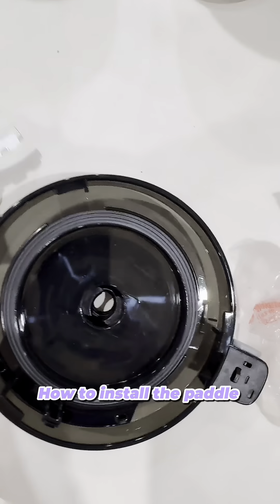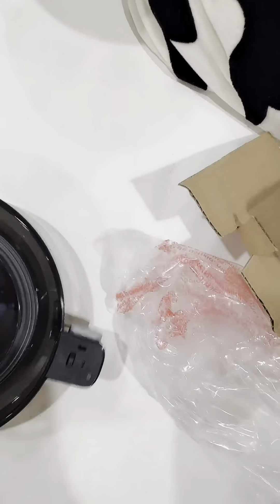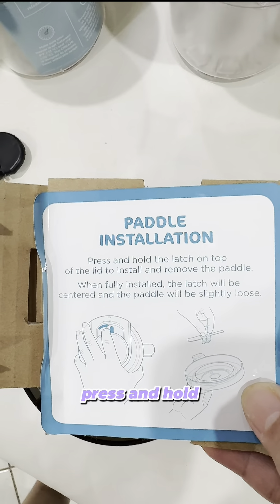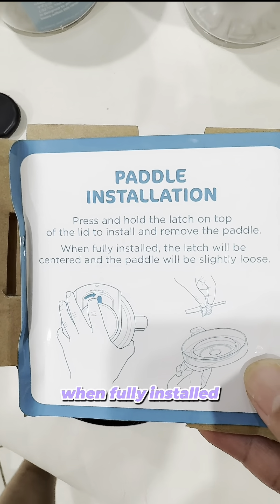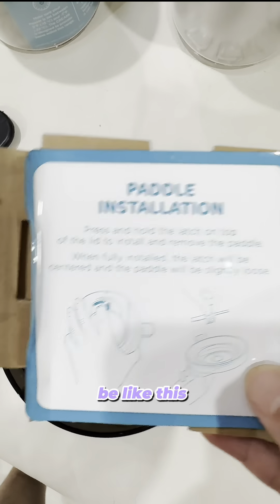How to install the paddles: press and hold the latch on top of the lid to install and remove the paddle. When fully installed, the latch will be centered and the paddle will be secured.